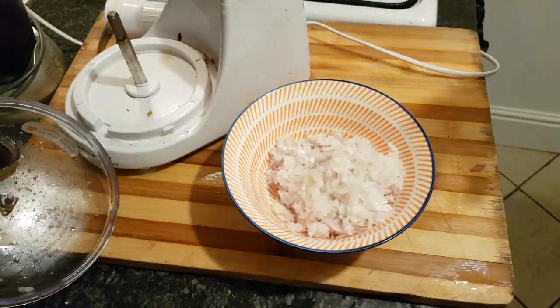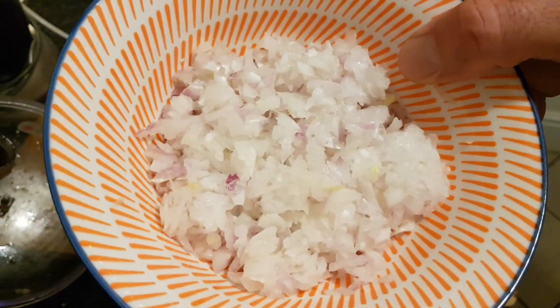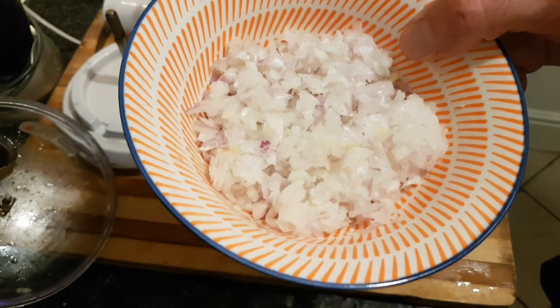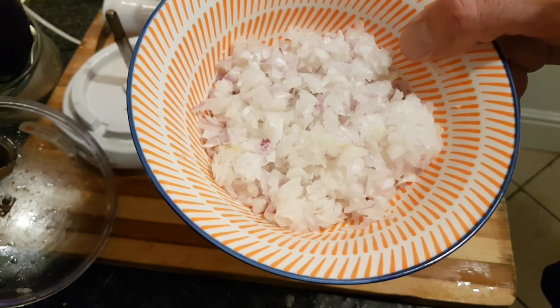Make sure you don't do it too much or you'll end up with a puree. So hope you've enjoyed that, thanks for watching — plenty of great ideas, recipes, and tips coming up.